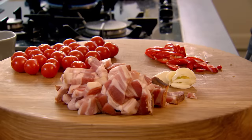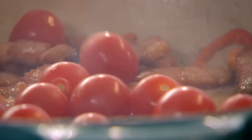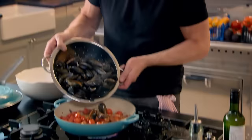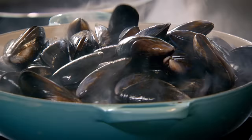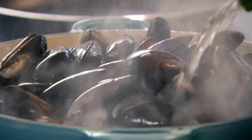Little touch of olive oil. Pancetta in. Pancetta takes moments — once it's brown and crisp, put your garlic, chili, and whole cherry tomatoes into the pan. Mussels go in. I'm using dry sherry — I think it works better in this recipe than white wine, which is classically used at this stage.